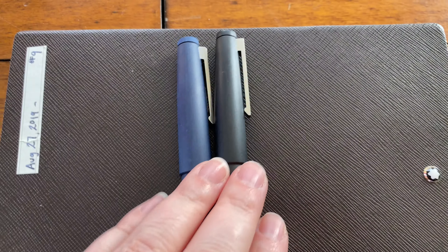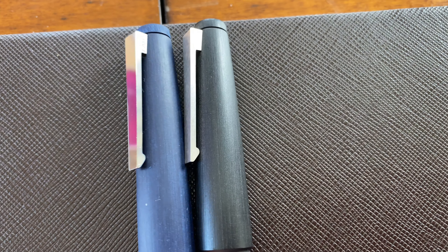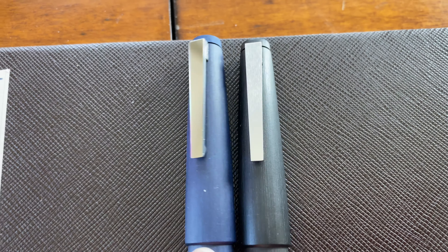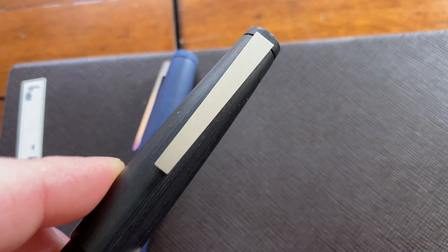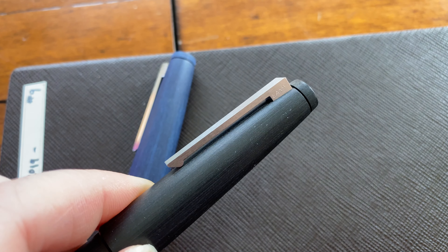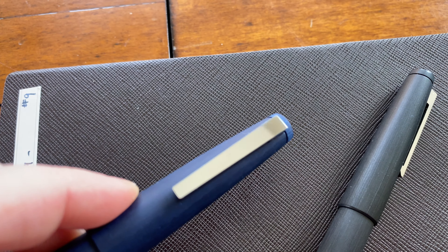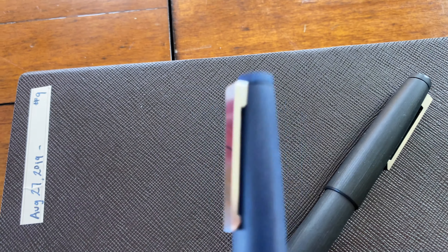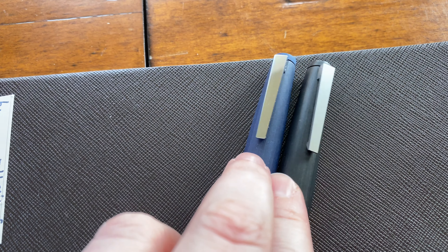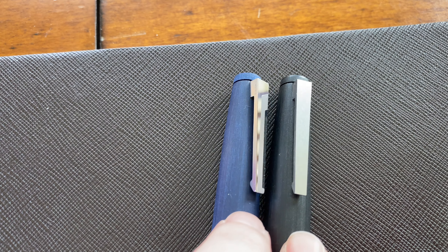I'm continuing on with the handheld theme because I can get way up close and personal. The two biggest things is the clip. So physically they're the exact same, they're just finished ever so slightly different. With the regular Macrolon version it's more of a brushed finish, whereas the Bauhaus version is much shinier. But physically it's the same clip, just slightly finished differently.